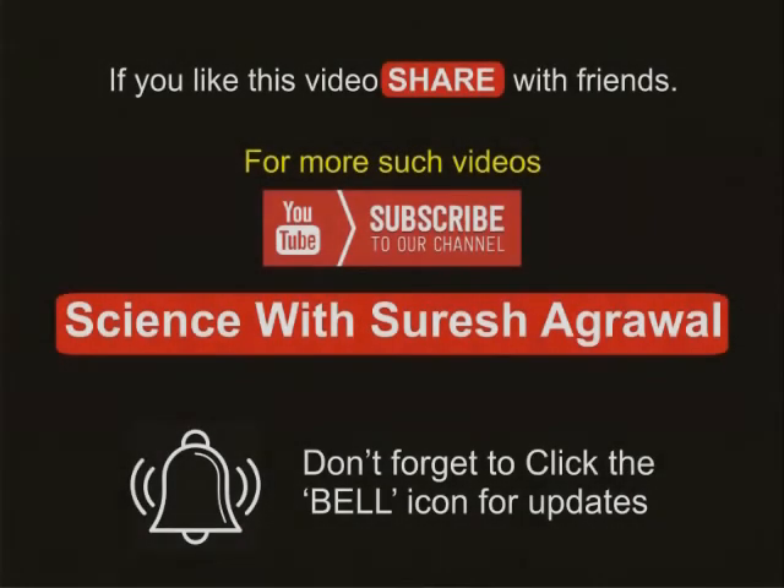If you like this video, share with friends. For more such videos, subscribe to the YouTube channel Science with Suresh Agarwal. Don't forget to click the bell icon for updates.